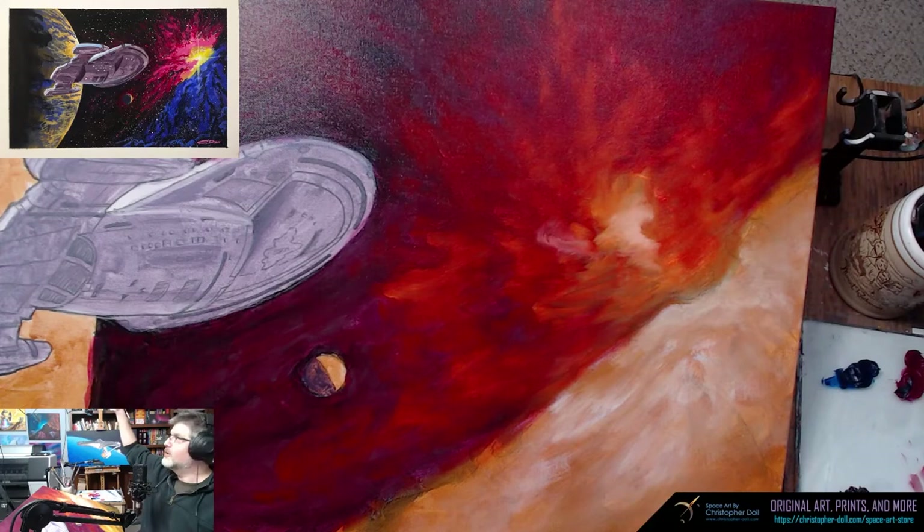There will be a limited run print of this very painting, so yeah — keep your eyes open. We'll do details on that later but this will be bigger than any print I'm doing right now. Most of the prints I've done were 16 by 20 inches, and this is like 24 by 36, so it's up there — plus the edge and everything.